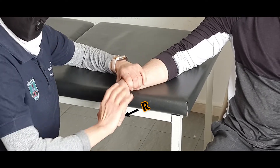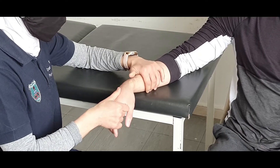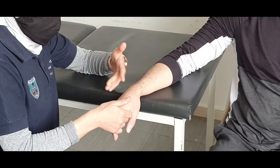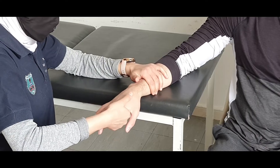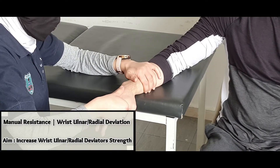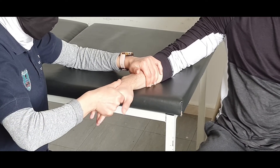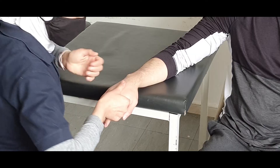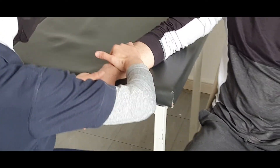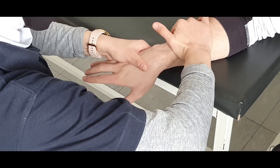In order to apply manual resistance for the radial and ulnar deviation, we can apply from this starting position. I need you to bring your wrist that way — go, relax. And for the ulnar deviation, I will switch my arms. You need to go that way like this — go, relax.